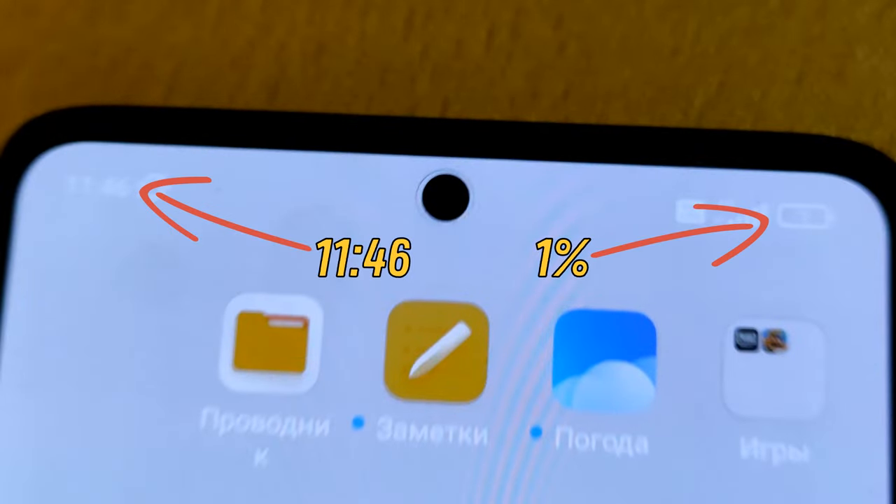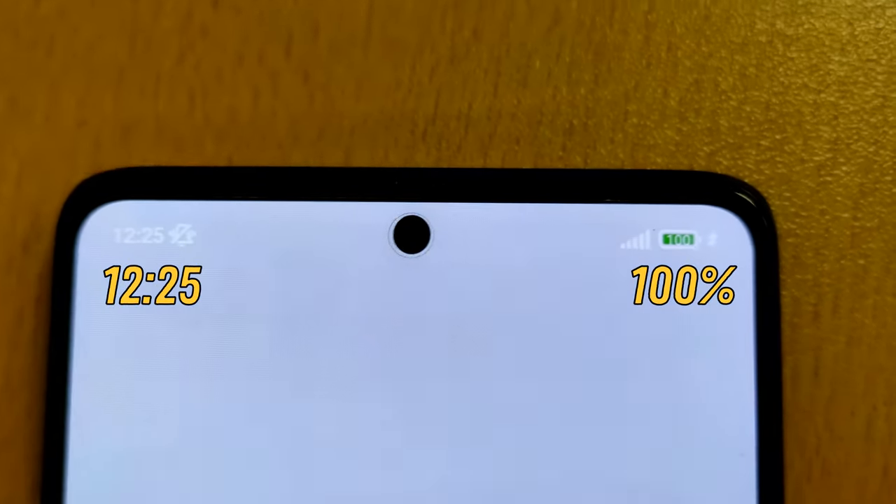After 39 minutes, it was already 100%. Xiaomi didn't deceive us here. With this item, Xiaomi didn't deceive us. But with the other one, they did.